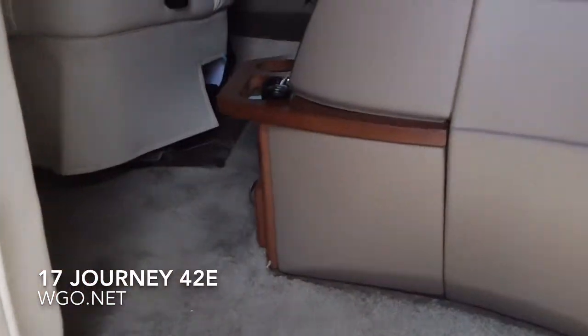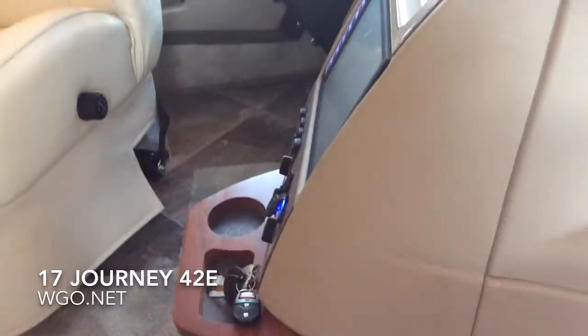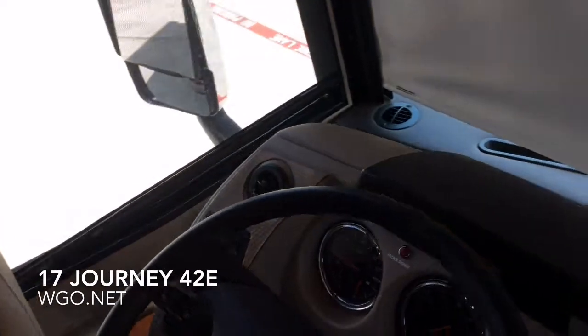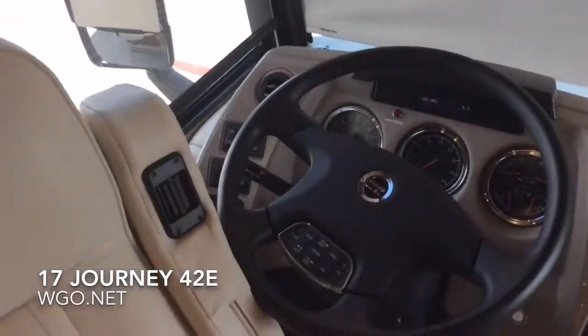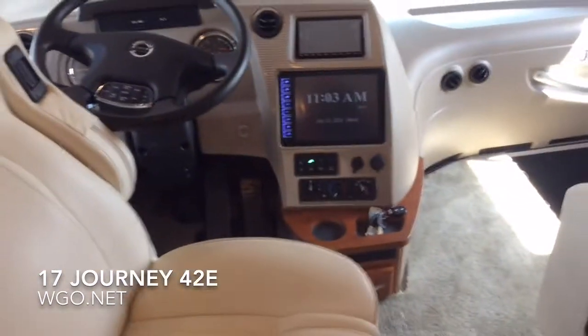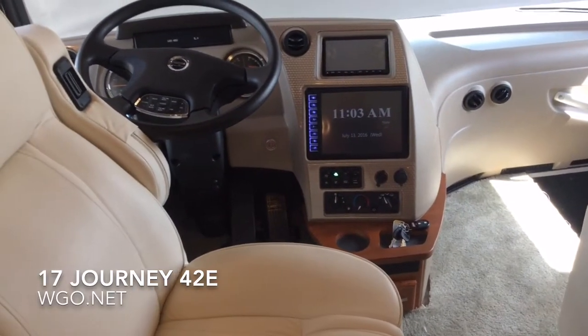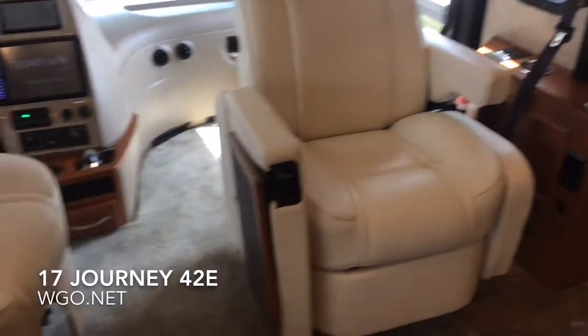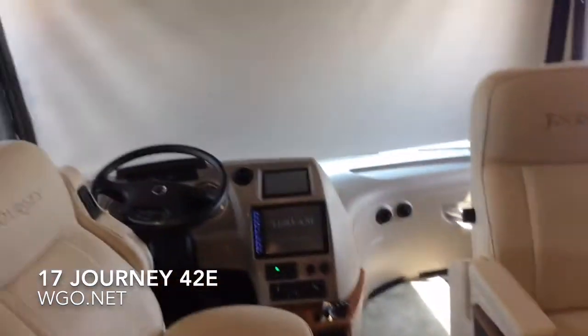Coming up inside, you'll notice a bit darker dash than what you've seen in the past. Across the front you have powered day-night shades; in travel they come about a third of the way down. On the sides you have manual MCD night and daytime shades. There are split monitors — one can be the camera, the other can be the Rand McNally navigation system, and also your radio.